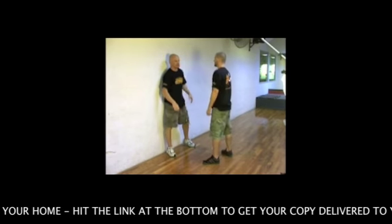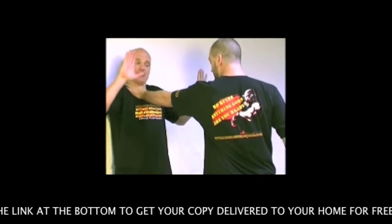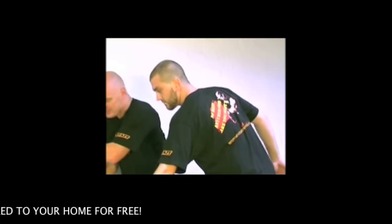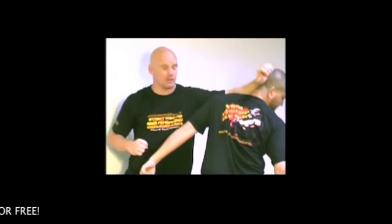On the other side — if he grabs hold of me from the other side — the hands go up, I use this fist, I slam this away, and once I slam this away I immediately counter.